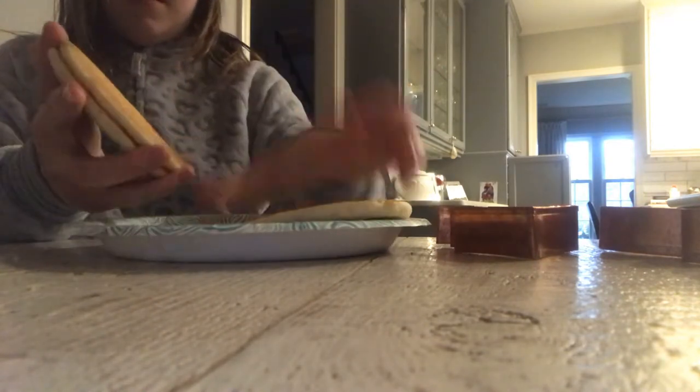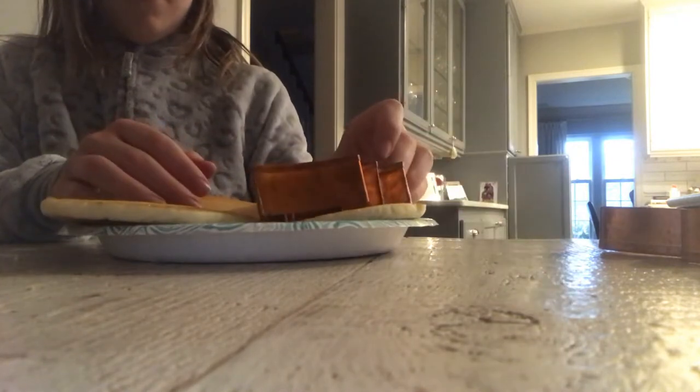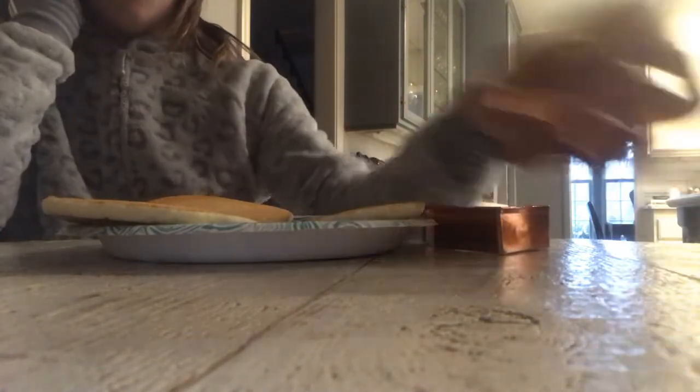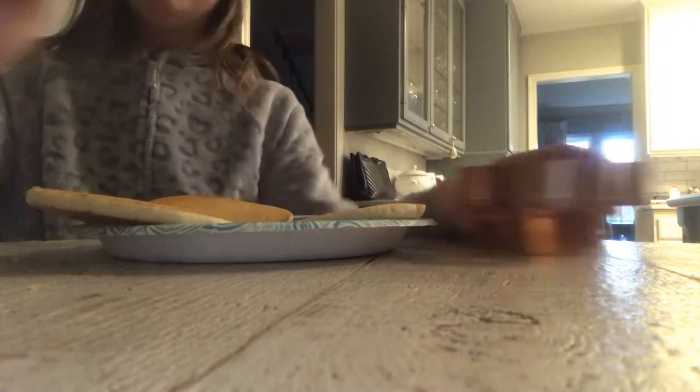Okay, then what I'm going to do is take my Eggos and put them on my plate. Just spread them out. Wait — change of plans, guys. These don't really fit. Change of plans now, guys.